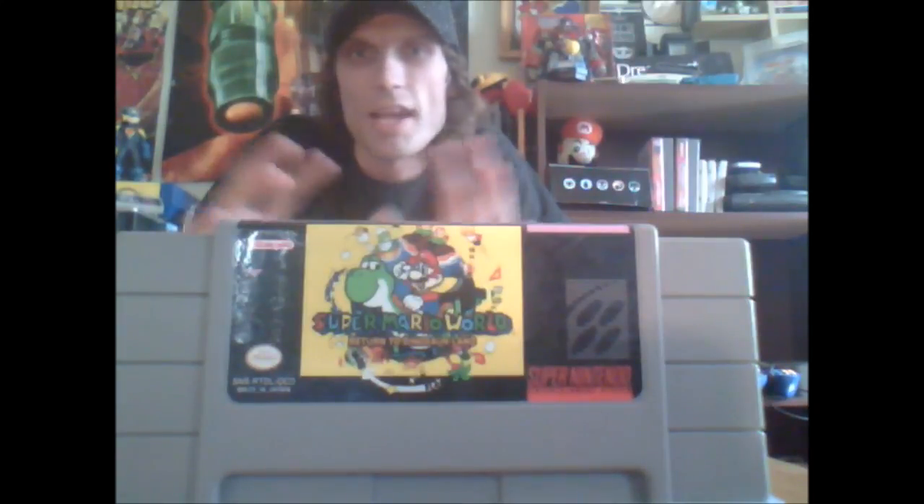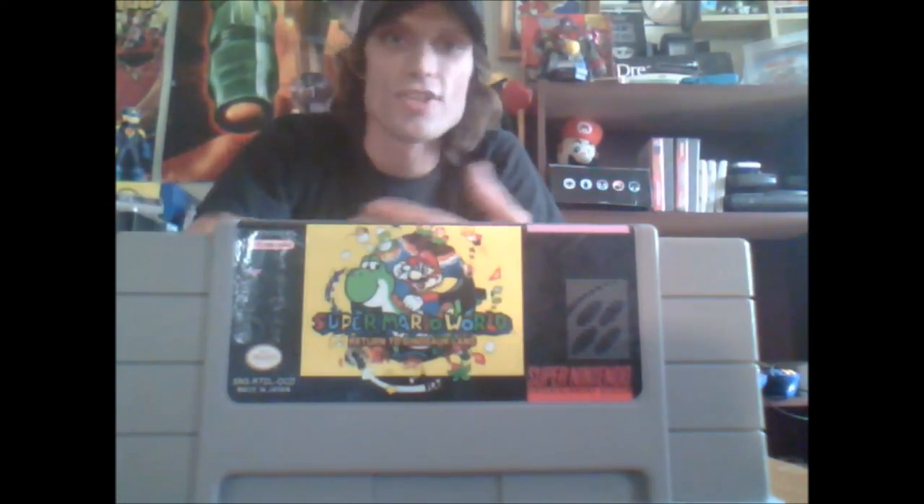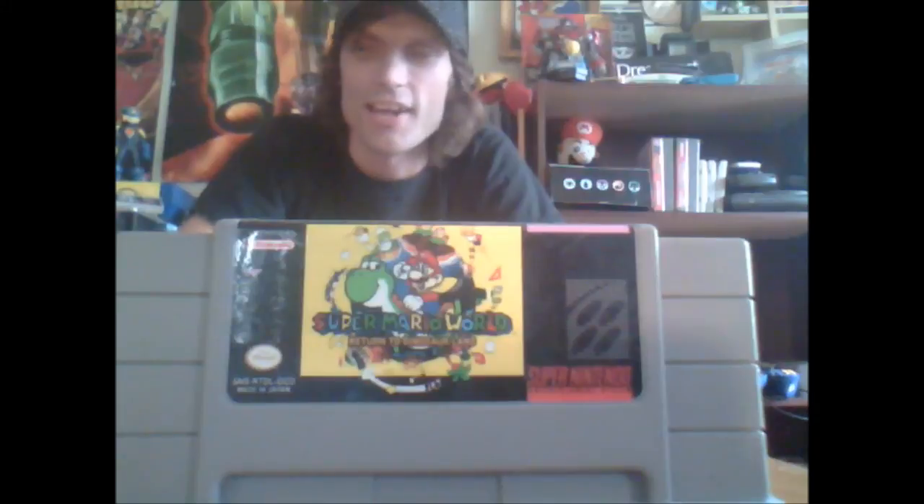Next is Super Mario World: Return to Dinosaur Land. You can beat the original Super Mario World in 15 minutes, but this ROM hack remakes Mario World completely. The maps are different, and while it's not as long as the original, it's really fun to play. Going into levels and not knowing where the keyhole or the key is — after playing this game for so long — gives you a fresh sense of excitement to find secret exits all over again.